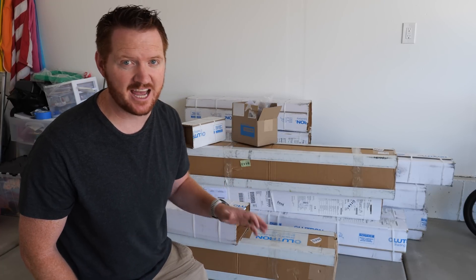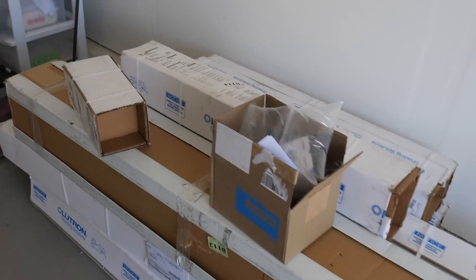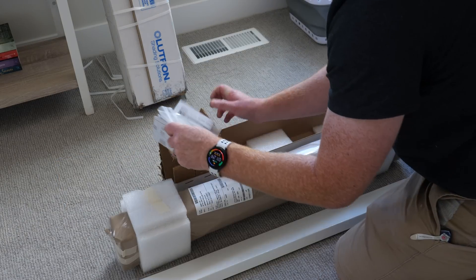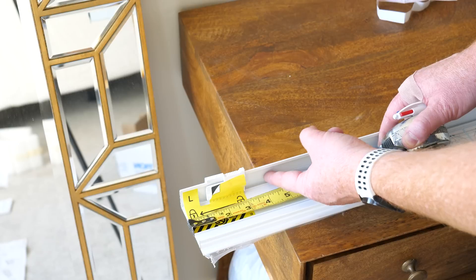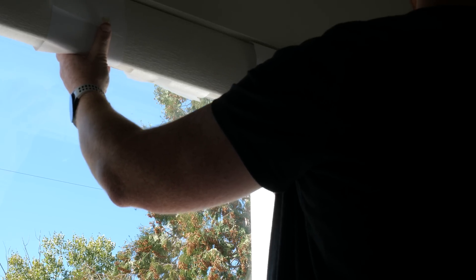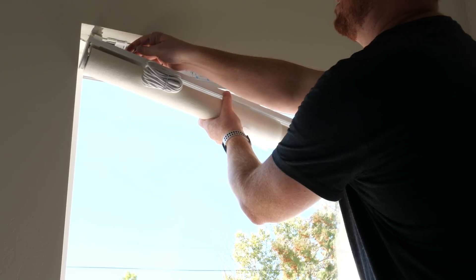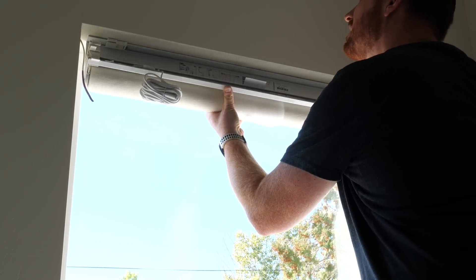Now that the Serena Shades, wall adapters, and Pico remotes have arrived, it's time to install them. To identify which shade goes where, first check the different sizes, and second look at the label on the side — it shows the room name. For installation: take the bracket, mark and drill the holes, peel off the protective tape, hold up the roller shade to plan placement, then mount the bracket about an inch and a half back from the front of the window. Detach the fascia, snap in the roller shade, and make sure the wire is in front of the shade for easy access.